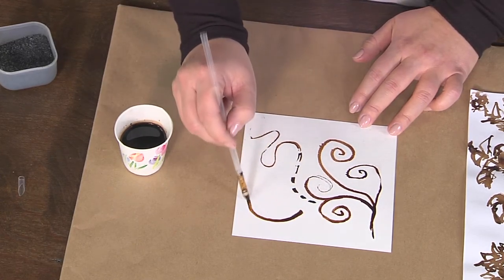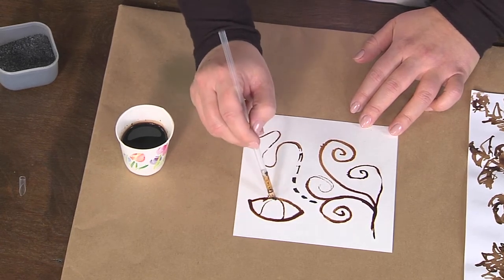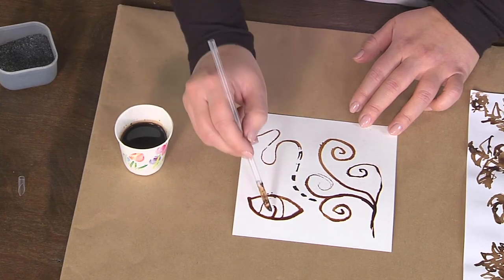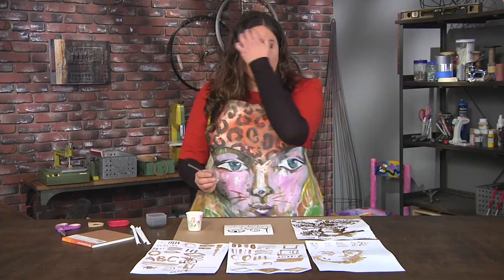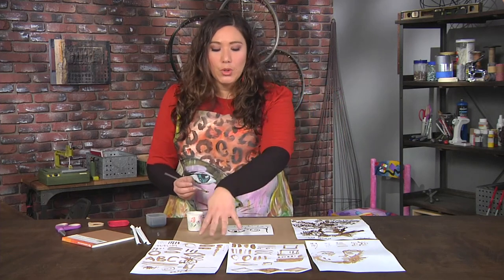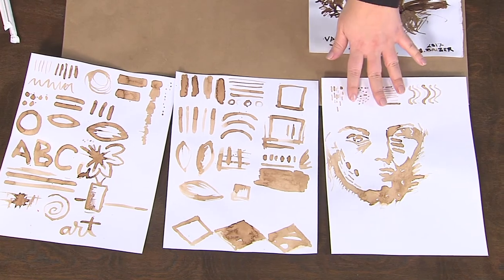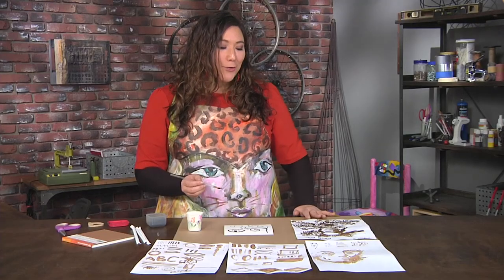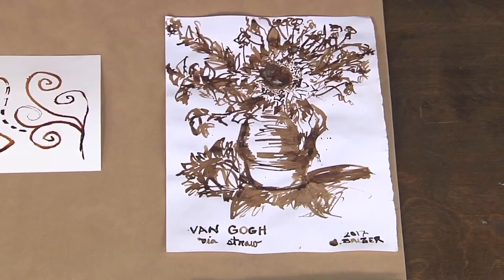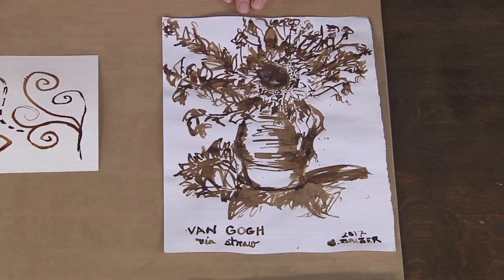One of the things I think is so fun about this is adults, kids, everyone gets excited with the idea that they can draw with a straw. Now if you look at some of these little samples I have out here, some of these are just doodling and playing and seeing the kind of strokes I can make. I did do a face here, but taking inspiration further from Van Gogh, you can see that I rendered my own sunflower still life using walnut ink and just a simple drinking straw.